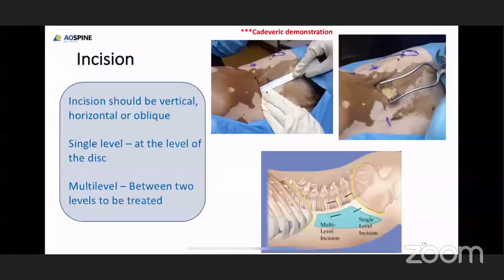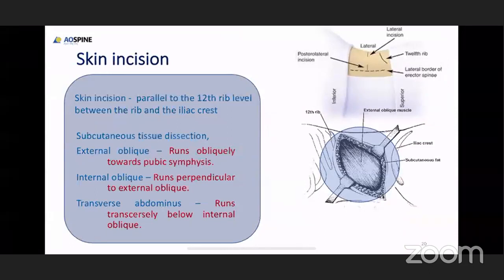The exact level of incision: if you are doing single level surgery at L3-4, your entry point has to be at the base of L3-4. If you are doing surgeries at L2-3 and L3-4, your incision has to be at the level of the L3 vertebral body so as to get good access to both L2-3 and L3-4.